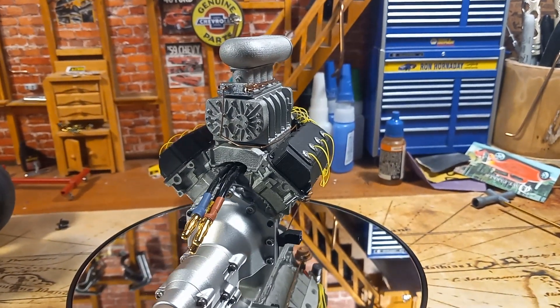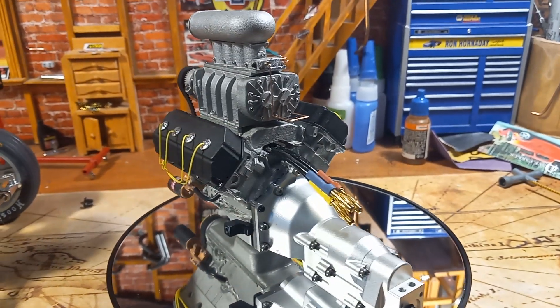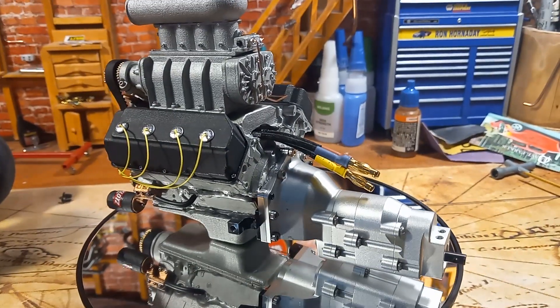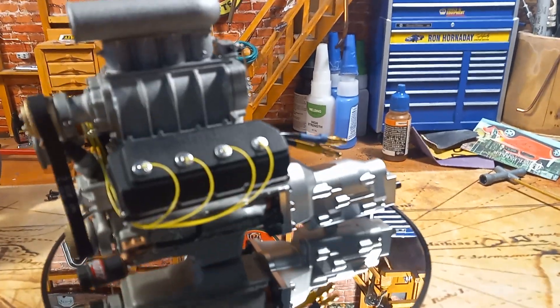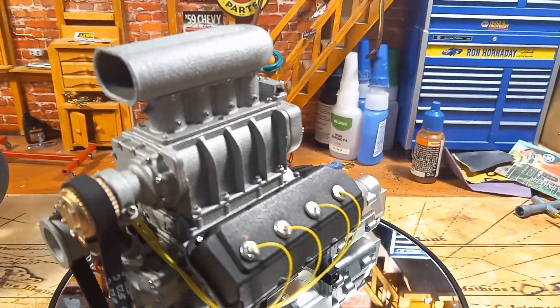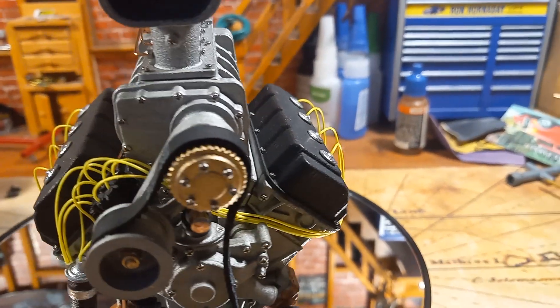What I did differently on this one is I actually mounted the brushless motor inside the engine block and hooked it up to a RC four-wheel drive single-speed tranny. There's a lot of detail everywhere.